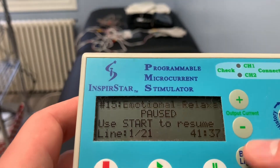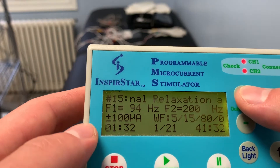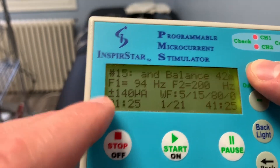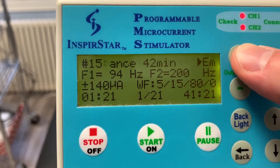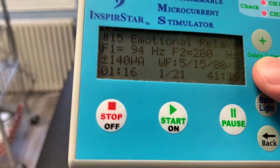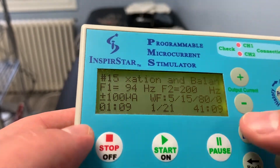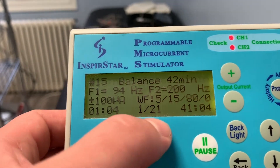You can pause it during the session. You can also increase the intensity, which is the current — right here it shows 100 microamps. You can increase that as needed, but you don't need to increase it at all. Keep it at whatever your practitioner or doctor told you, because that's probably best for you. It's not wise for everybody to increase that, but if needed you can also decrease it if the output is too much.